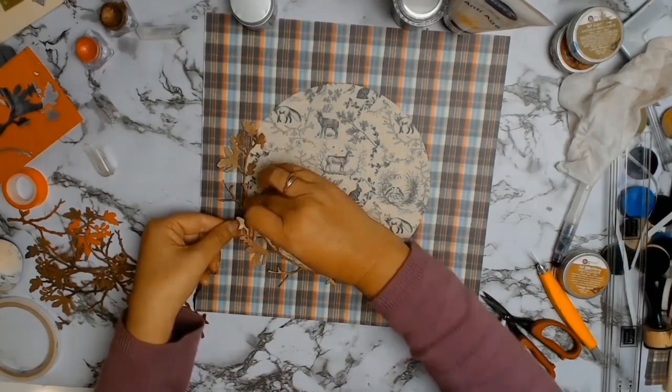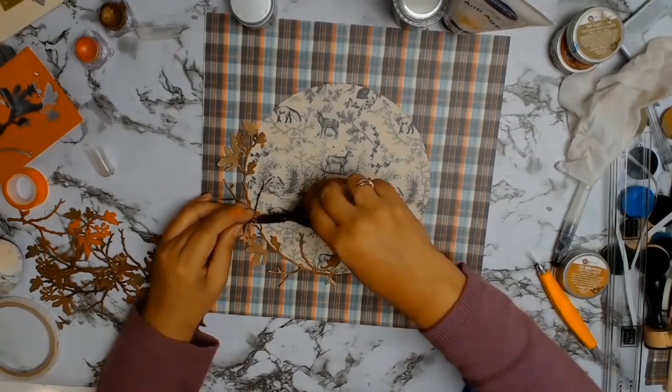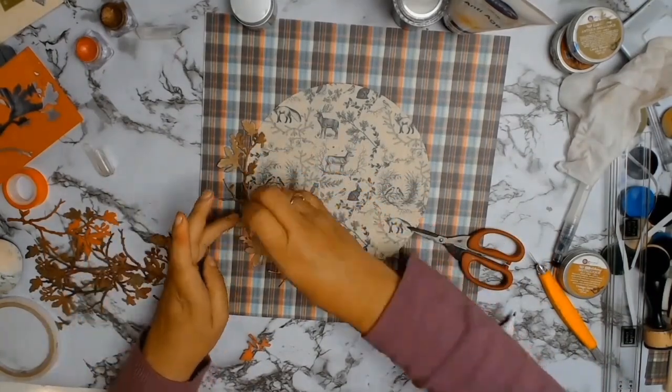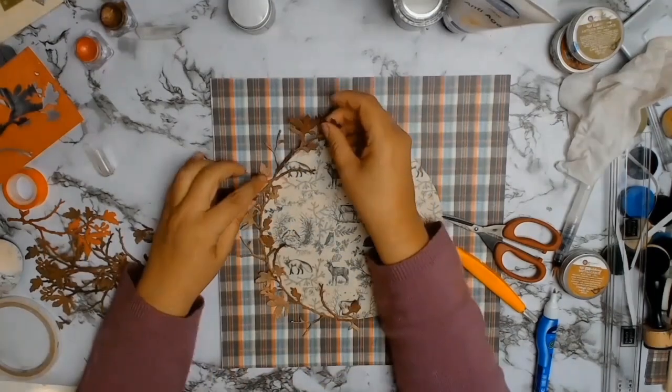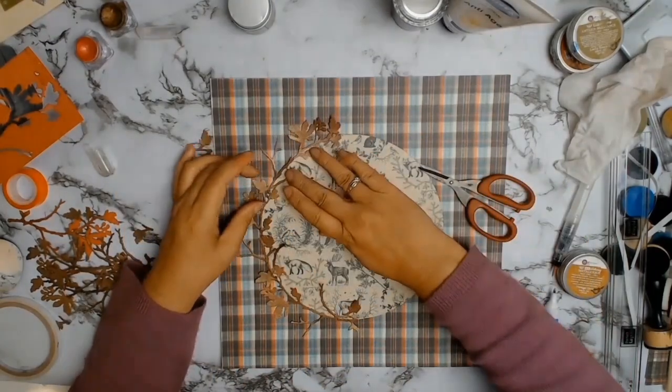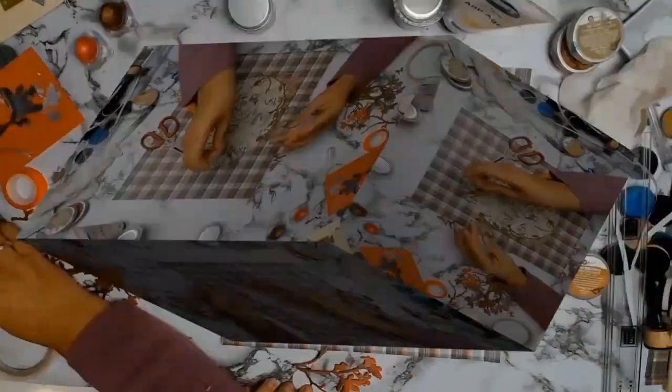I took the time to carefully glue my branches down, trying to manipulate them so you can't see any edge of the circle. It all just looks like they're going around in this gorgeous little circle.